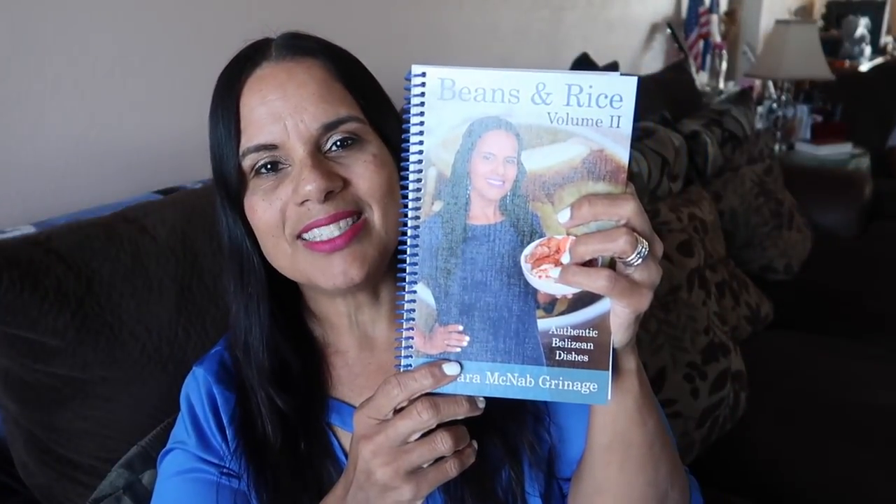If it's only you and your honey, or you live alone and don't want to make five whole loaves, I have the half recipe and the quarter recipe — two loaves and one loaf — in my brand new cookbook, Beans and Rice: Authentic Belizean Dishes. Be sure to pick up your copy at BearPantryShow.com.